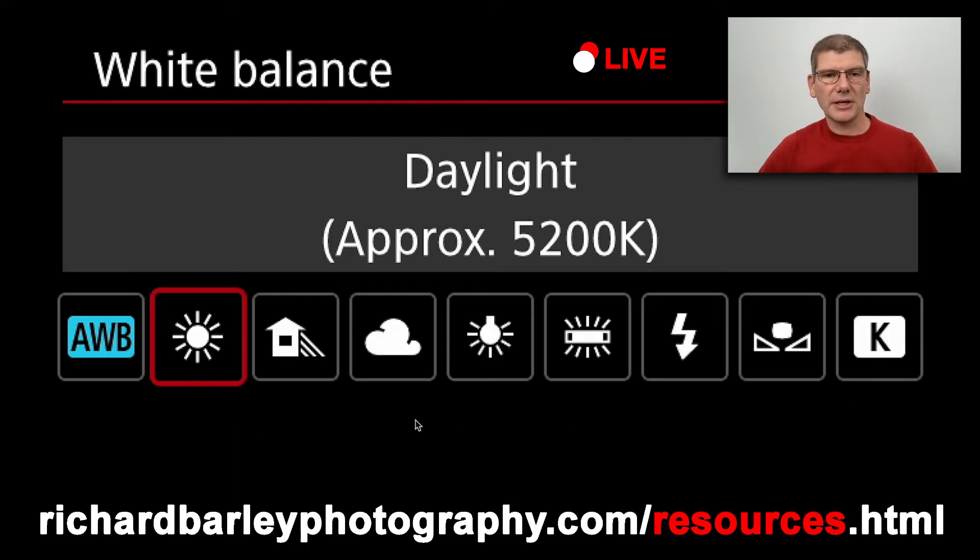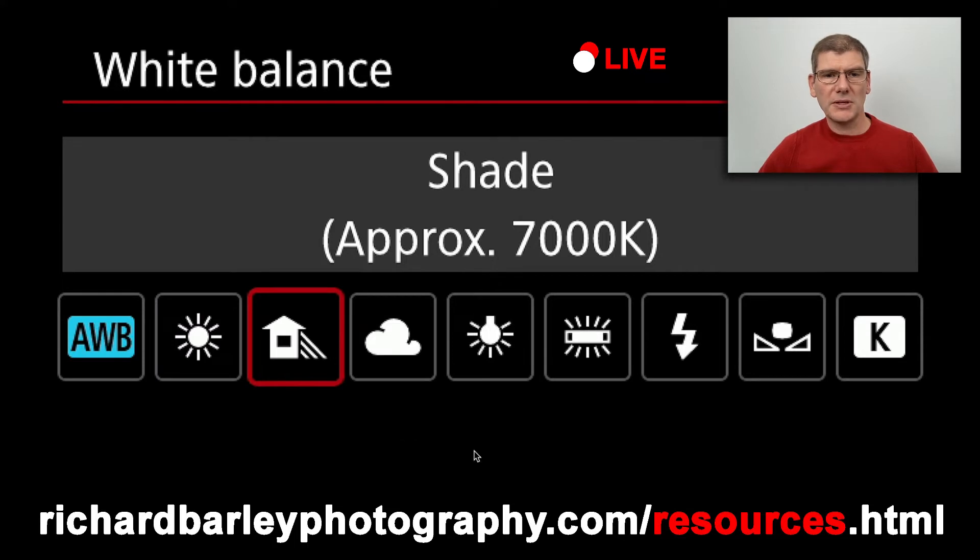I've never really used some of these settings, and what I'd advise is don't get too far into them because the bottom line is you should be using auto white balance. Shade is 7000K — comment below, I'd be really interested if anyone's ever used 7000K. Over the past 15 years I've spent a lot of time in open shade at the side of buildings and I don't ever remember setting white balance to 7000K.